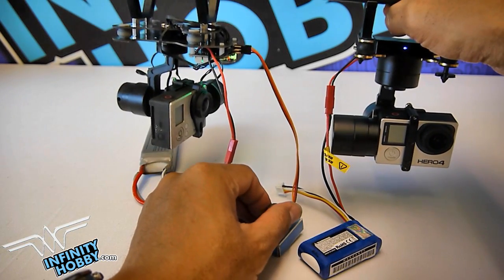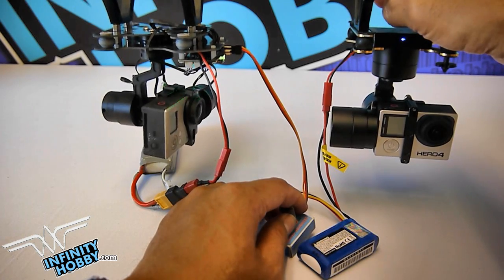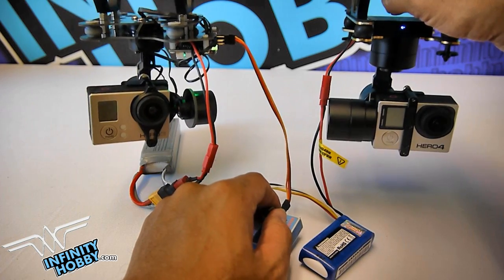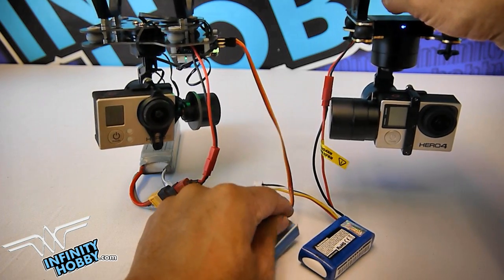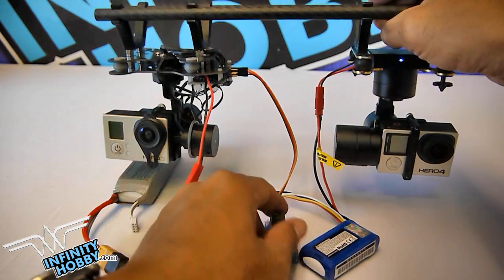The one on the left here is very common in gimbals — it uses the SimpleBGC controller. As you can see, it takes much more work to just start up the gimbal. You have to adjust it to the right angle, and sometimes it's not that easy.